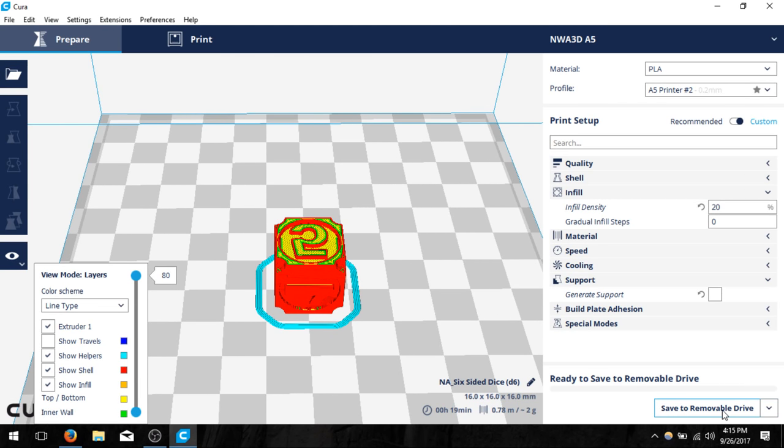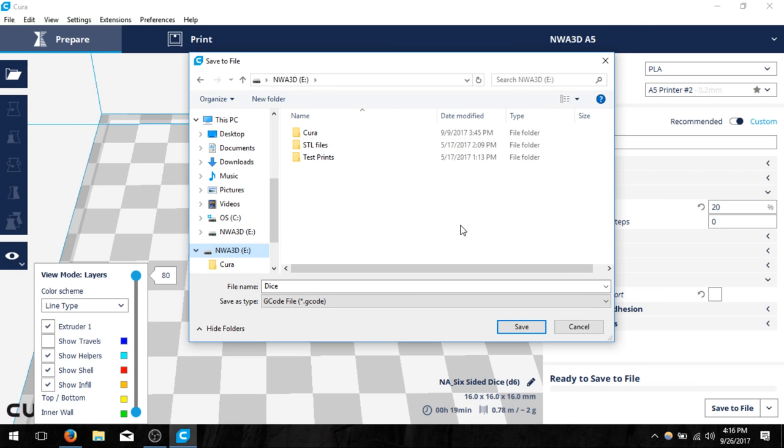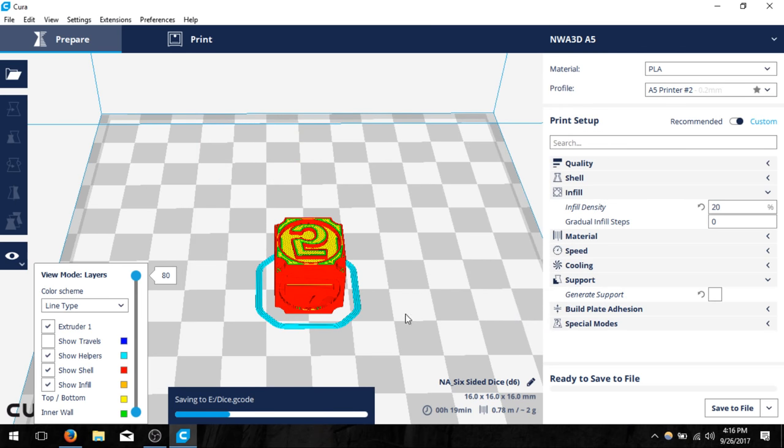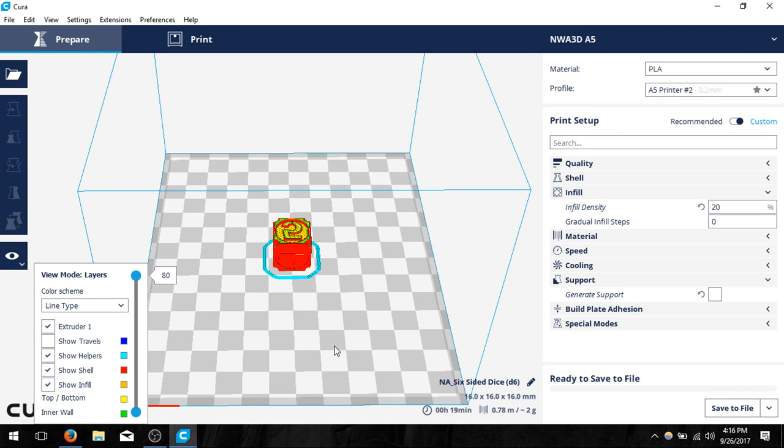Now we can go ahead and click save to removable drive, or I like to click save to file because I'm particular about where it goes. I can name this dice and save it to my SD card so we can place it into our printer. Once I click save I'll have it as a G-code file, then I can eject the SD card and put it into the printer. That was just about all you should know about Cura. If you need any more help you're welcome to contact support. I hope you have a great rest of your day and good luck 3D printing.